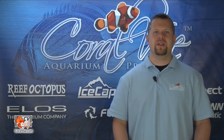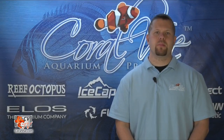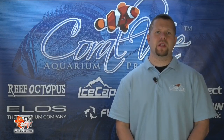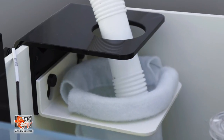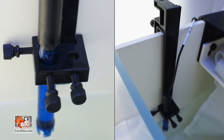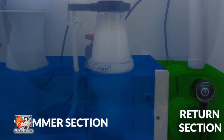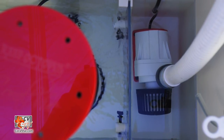The Reef Octopus Sump is designed with the modern reef aquarius in mind. The simplistic approach allows for easy expansion and service. It is constructed of a light yet durable PVC that is less prone to breakage due to impact. Each Reef Octopus Sump includes a movable sock holder with filter sock, a universal probe holder, and a positional internal baffle to retain stable water height within the skimmer section, as well as provide a separate compartment for the return pump.